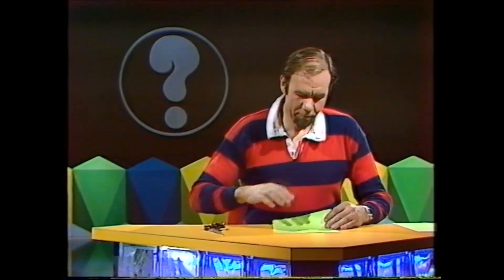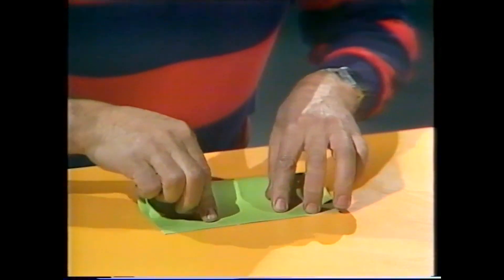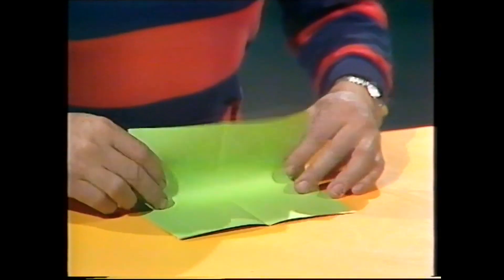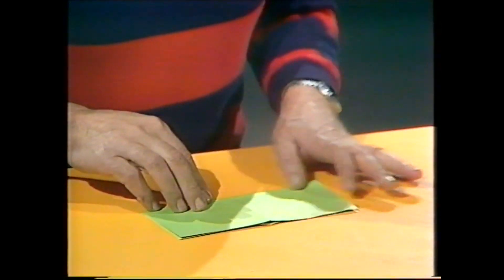This is how you start: take one side and fold it across to meet the other. Make sure you're very accurate, otherwise the thing goes wrong from the start. Put a crease across the middle, turn it round, open it up, and do the opposing sides like that. That will give you a square with a cross defined in creases.